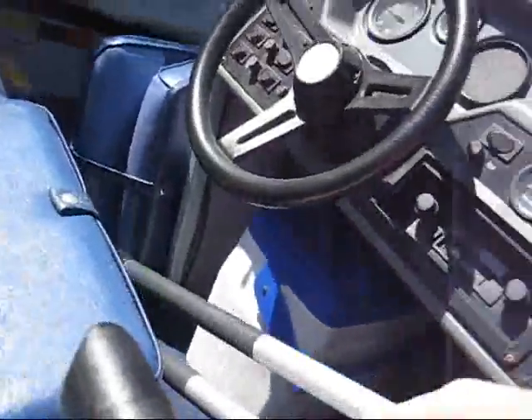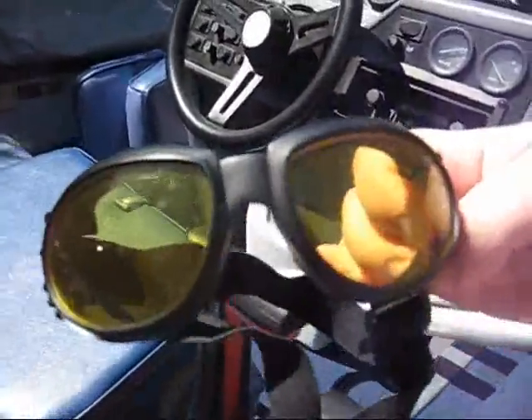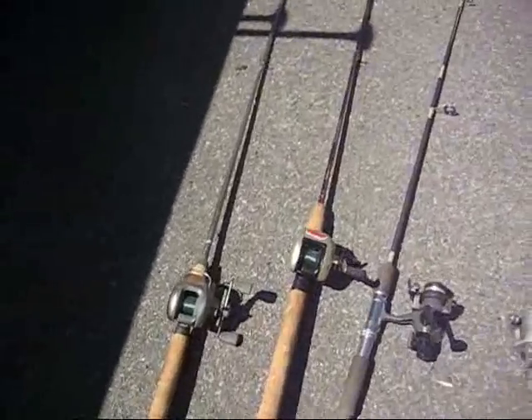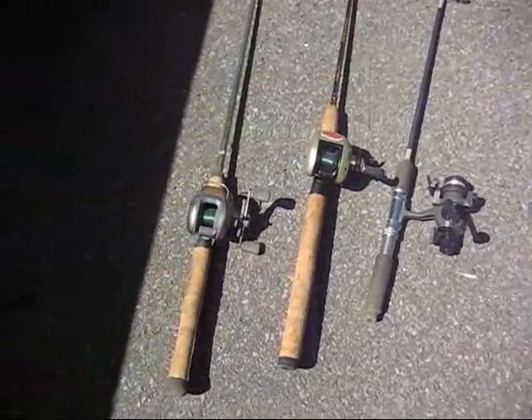It came with two high quality aluminum paddles, sweet yellow goggles for the driver, and a Coleman cooler. This is the bag of fishing lures that it came with, and there are five rods: two bait casters and three spin casters. Pretty decent quality — not cheap stuff.